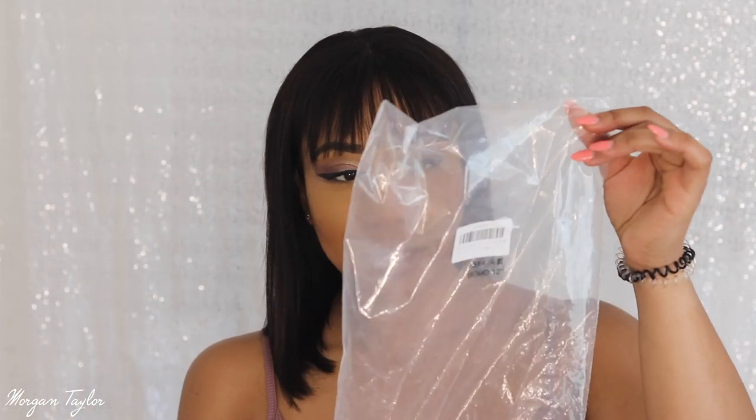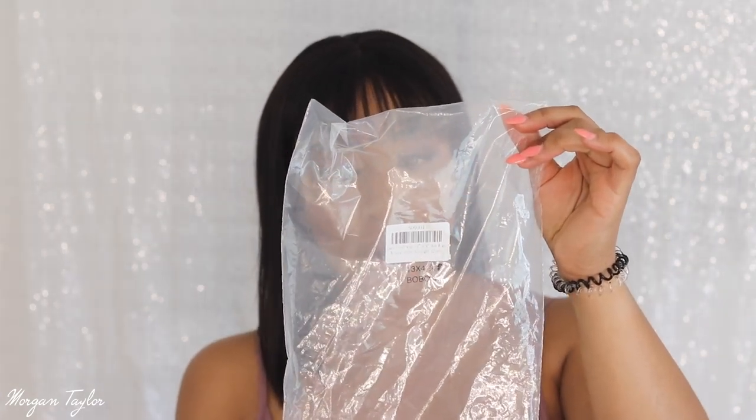I could probably go back and bump it and trim it a little so it looks more flowy, but overall I really like it. The wig comes in this bag and it is a 13 by 4 bob, 12 inches, natural color straight. In real life it has hints of brown in it which makes it look really natural — not just one solid color. I really really like that.